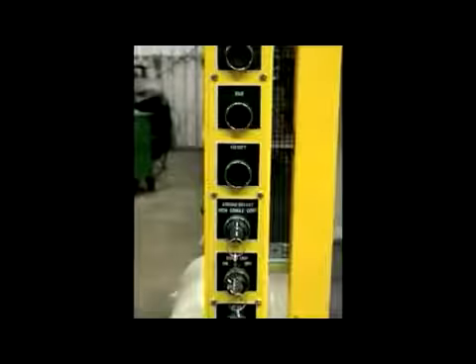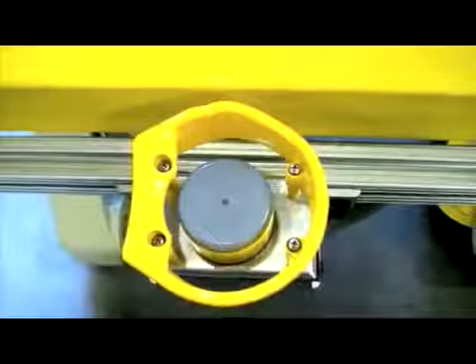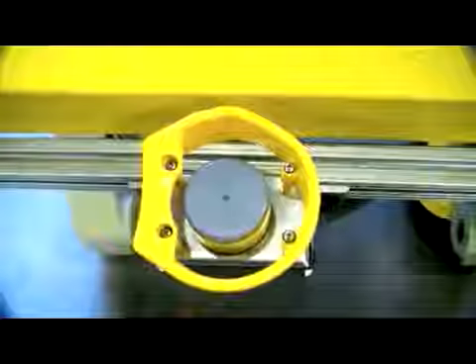Swift Trip is not a PSDI — presence sensing device initiation system — but will allow you to increase your productivity to a level equal to a PSDI system. The difference is that in a PSDI system, the light curtain will automatically trip the press once the operator's hand is withdrawn, whereas with Swift Trip, the operator will have the choice to decide whether to cycle or not to cycle the press after a part has been loaded. Swift Trip does not require complicated and lengthy procedures for certification.